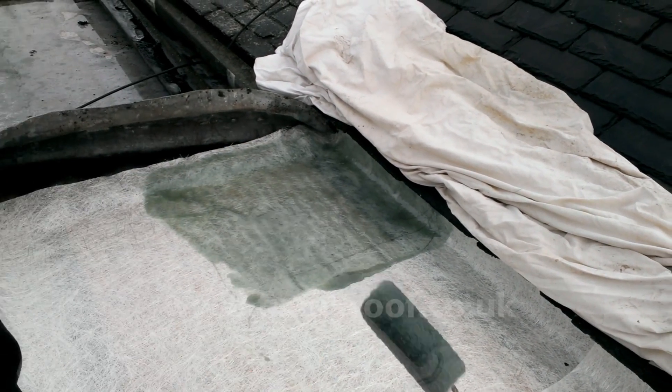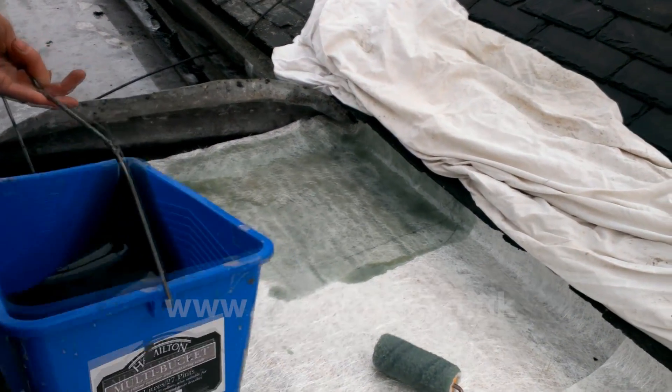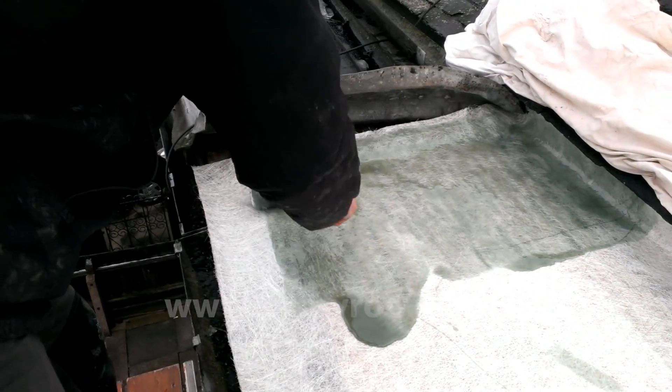Also, if you are interested in making your own cold-cure resin, visit my website fixmyroof.co.uk for full instructions on how to make your own cold-cure resin.